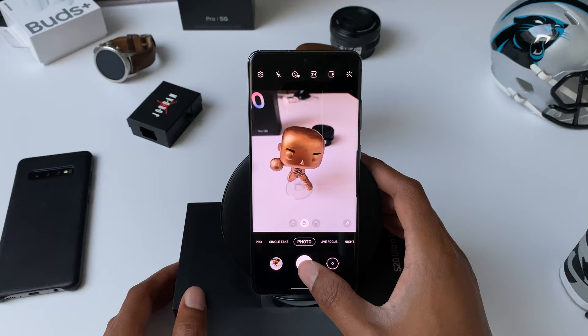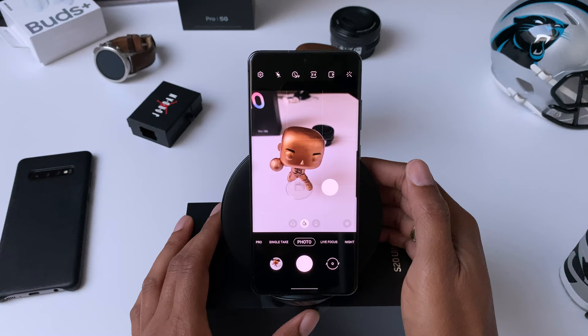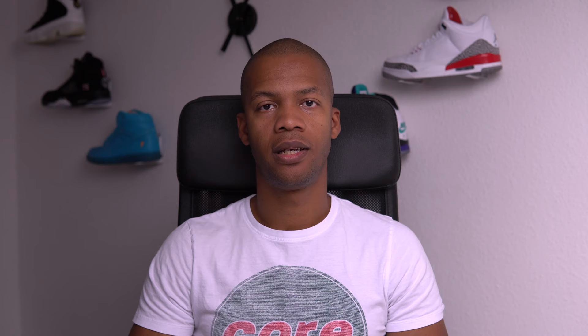A feature that complements locking focus and exposure is the floating shutter button. This way you can adjust the autofocus and exposure and easily tap the shutter button without a lot of finger gymnastics.